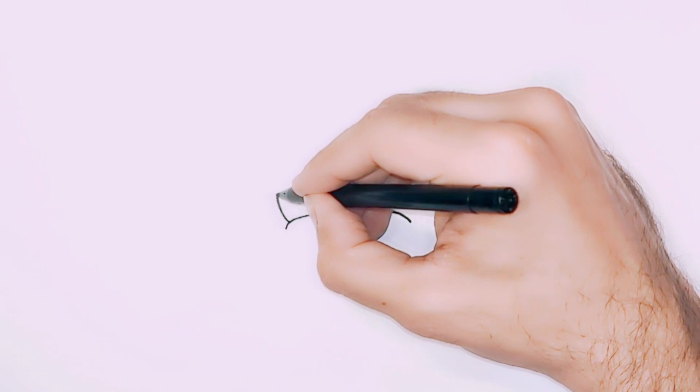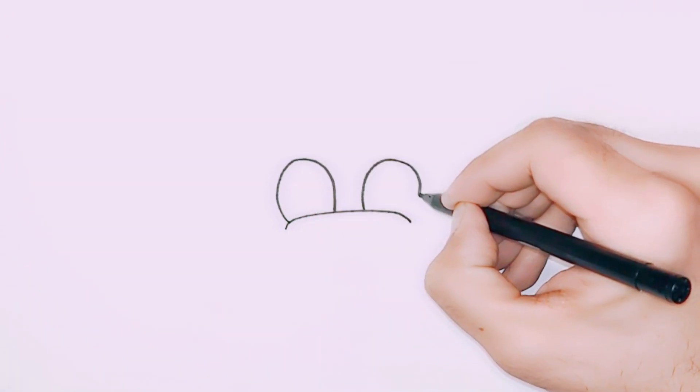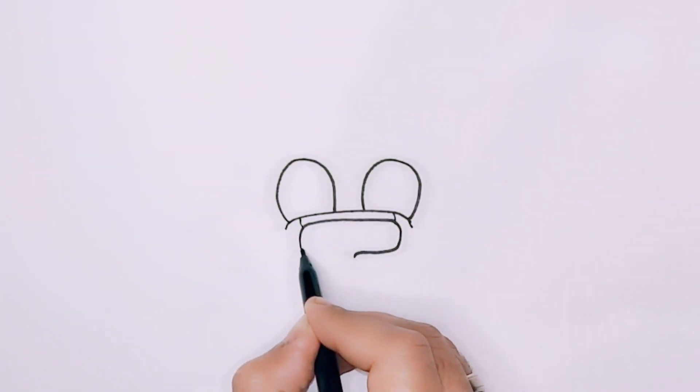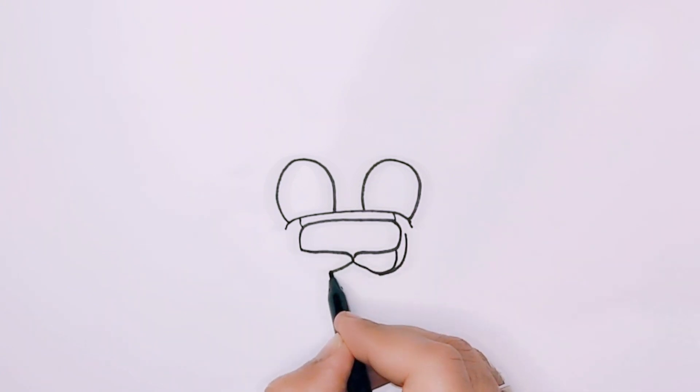First, let's draw a big curved bracket to represent the overall shape of the wolf's size. Next, we'll draw a reverse U shape on each side. For the nose, we'll draw two curved lines and a big C curve, which will end in a bracket-like shape. Add a curved line on each side and repeat the C curve.